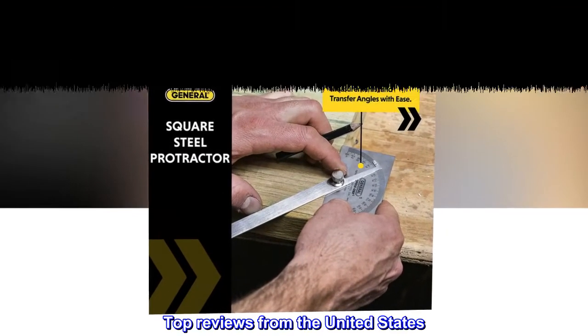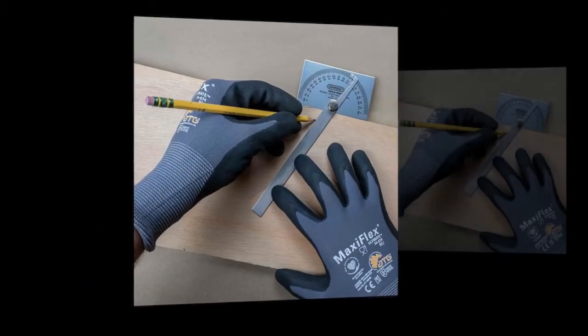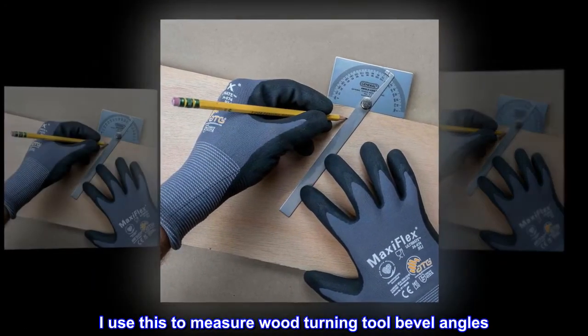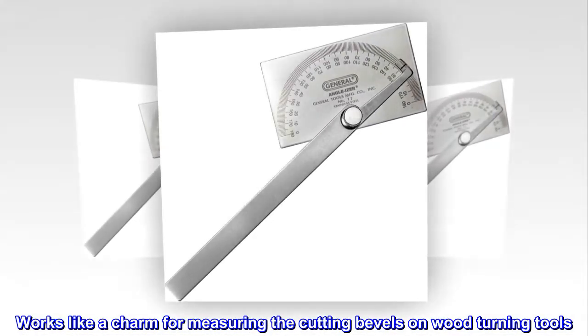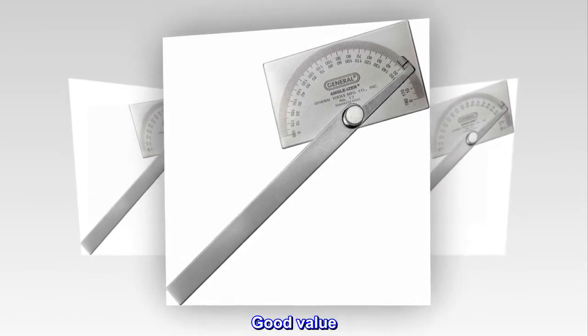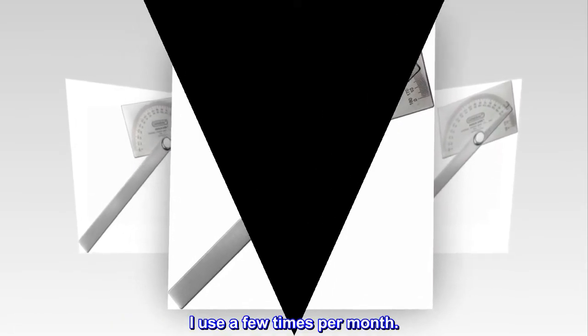Top reviews from the United States. I use this to measure wood-turning tool bevel angles. Works like a charm for measuring the cutting bevels on wood-turning tools. Good value — I use it a few times per month.